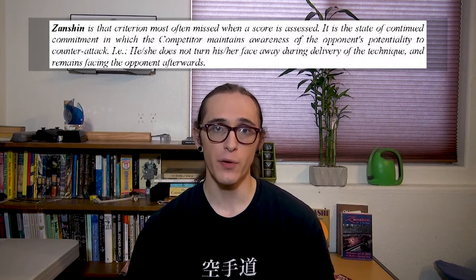Rather than executing a technique as a last-ditch effort, or throwing a bunch of techniques out to see if one will stick, the WKF wants any scoring technique to be performed with the mental willingness and physical discipline to keep fighting. I personally have a few questions about how judges are supposed to determine the presence of Zanshin. If the criterion is that your eyes are pointed towards your opponent and your guard is still raised — which for WKF Kumite doesn't look that much different from a lowered guard — then isn't it possible that someone could appear to be completely focused without actually having their mental attention fixed on their opponent? In the rulebook, the WKF mentions that Zanshin is the criterion most often missed when a score is assessed. It's starting to seem like Zanshin is more of a je ne sais quoi — an undefined or at least poorly defined quality.